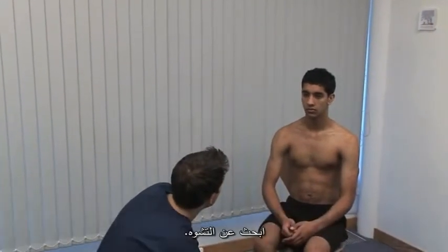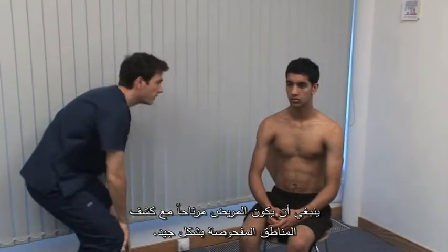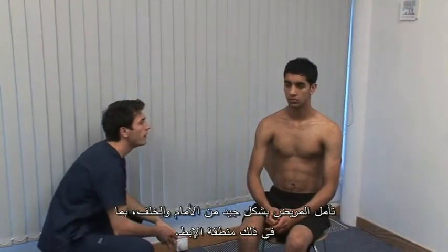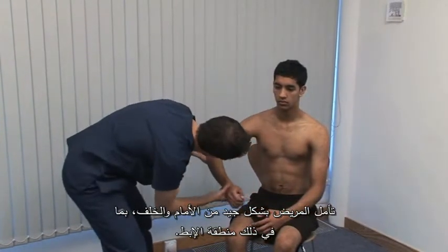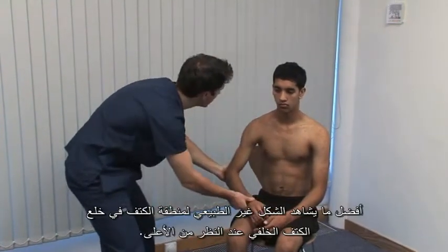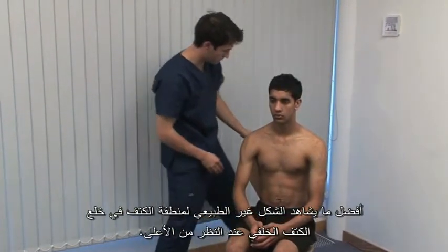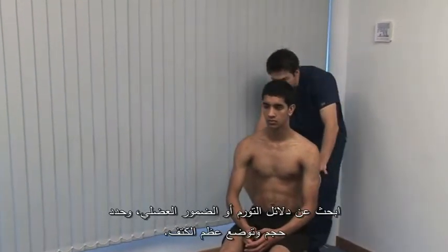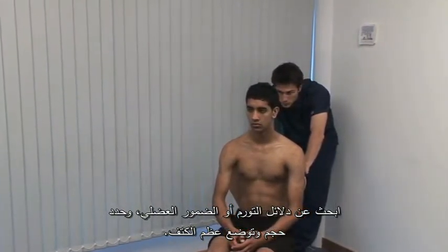Look for deformity. The patient should be comfortable and adequately exposed. Get good views from in front and behind of the patient, including the axilla. The abnormal contour of posterior dislocation is best seen from above. Is there evidence of swelling or muscle wasting? And consider the size and position of the scapula.